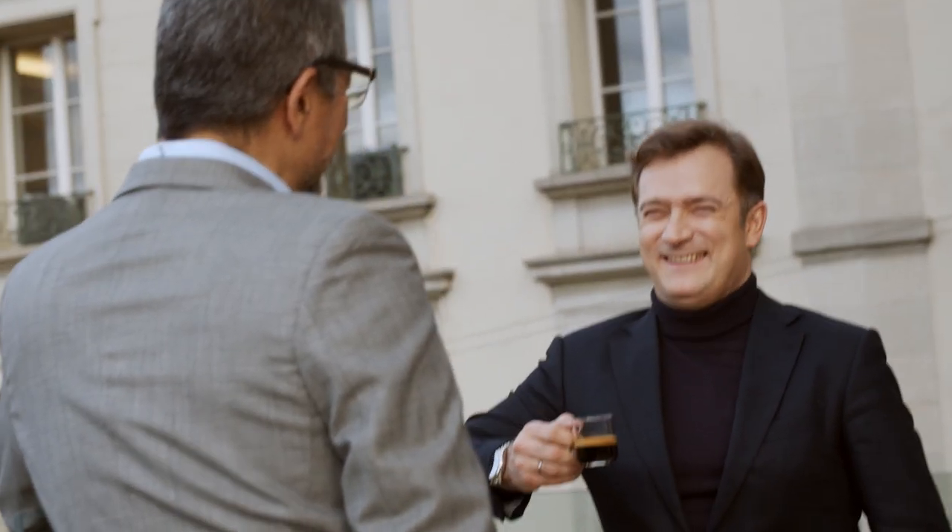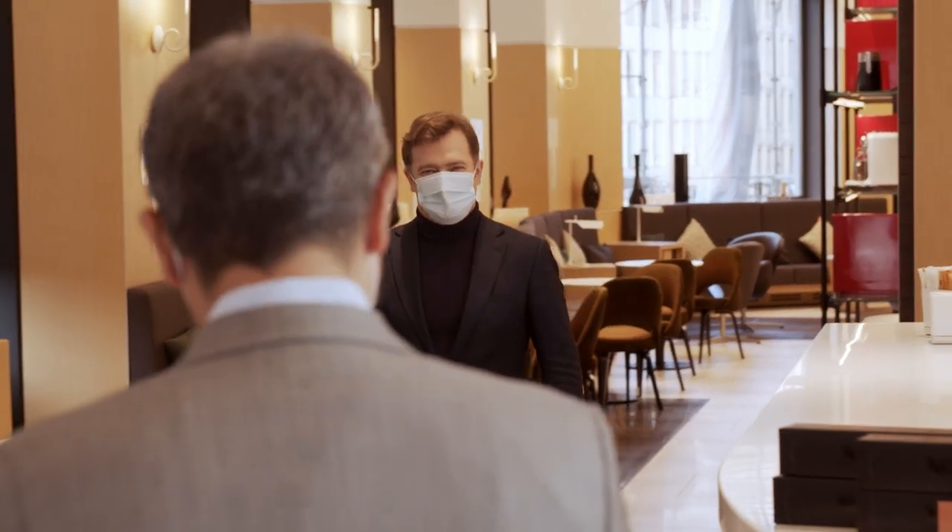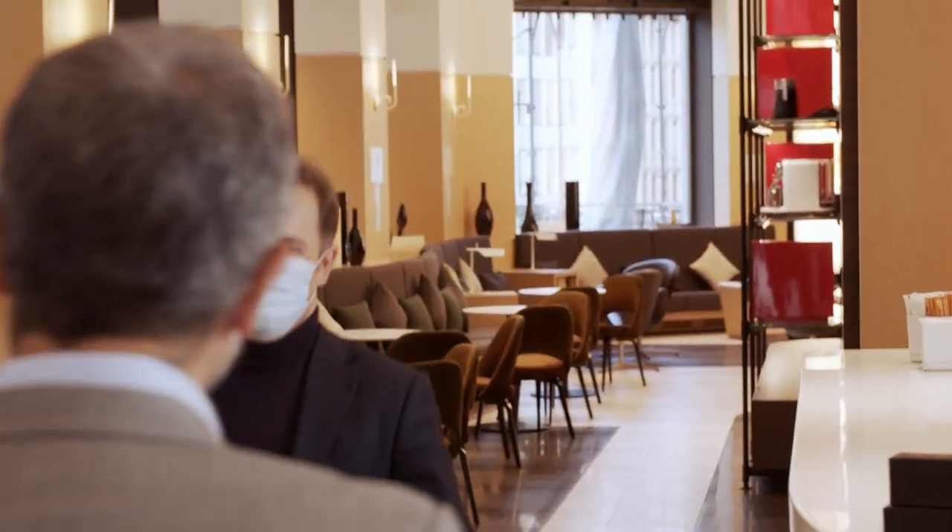I am so happy and proud to have you here with Renaud Capuçon, who is the master of the viola. Hello, Alexi. Hello, Renaud. I welcome you here at Nespresso in Lausanne. Thank you very much.